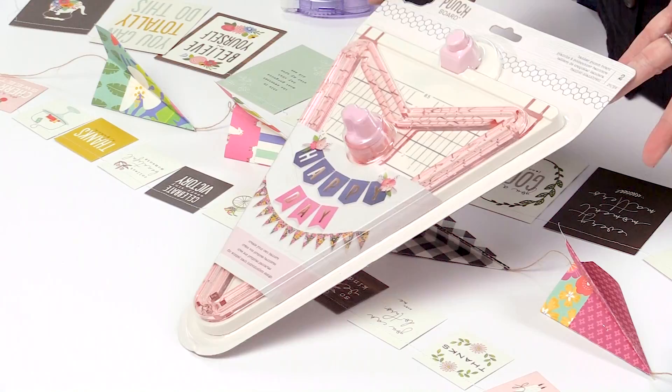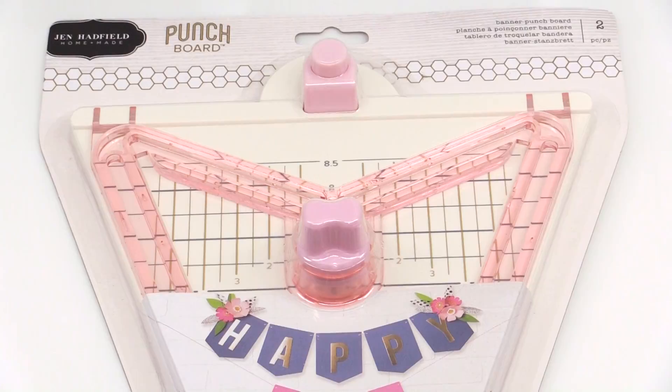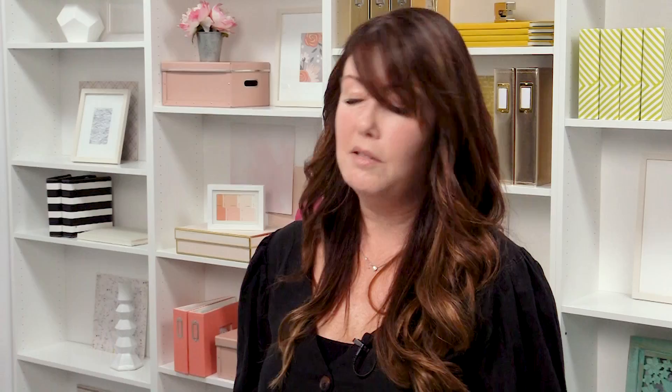Who doesn't love a banner? I'll make banners in four different sizes and layer them on my mantel — it looks so good. It's so fun to use paper because you can make it in any color for any occasion. I just store all my banners when I'm done: fold them up, put them in a little tote, and take them out whenever it's Christmas. I made a really cute three-dimensional tree banner for my mantel this year that's actually going to be in a magazine.